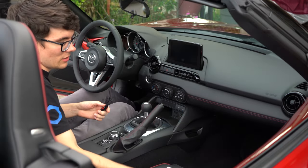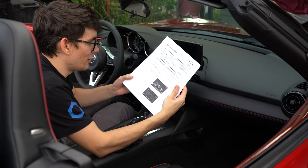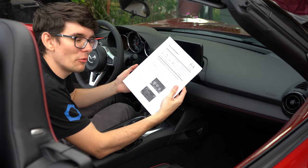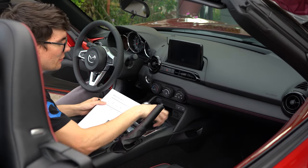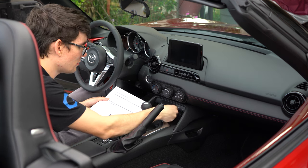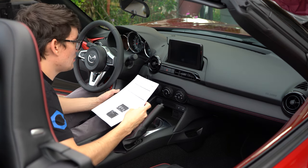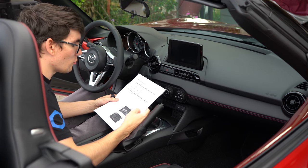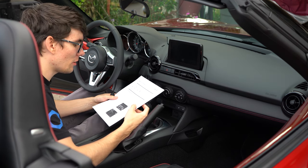I've got this big manual here and I haven't even read it yet, so I'm going to fumble through this. It says remove the SD card from the navigation slot down here, and remove all other devices - any USB, auxiliary, or mobile phone.